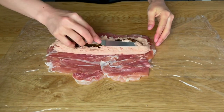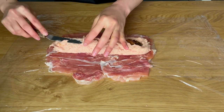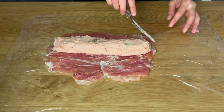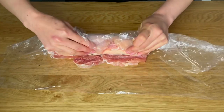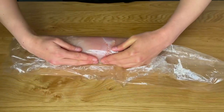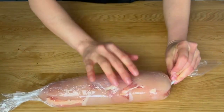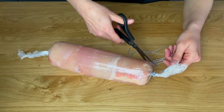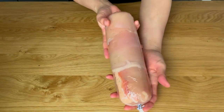Finally, cover the mushrooms with the surrounding forcemeat. Grasp the edges of the plastic wrap and roll up the chicken tightly using the wrap to make a neat and compact roll. Tie a knot on both ends of the rolled chicken to secure it. Place it in the fridge and let it chill for two hours.